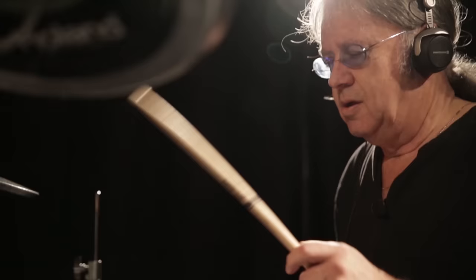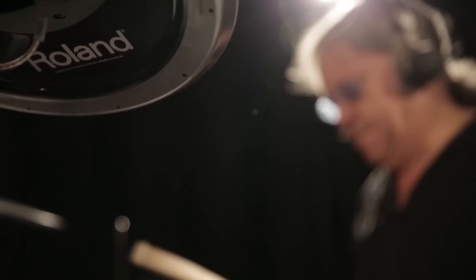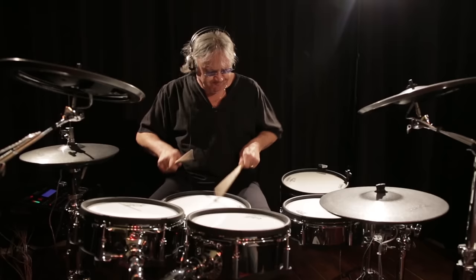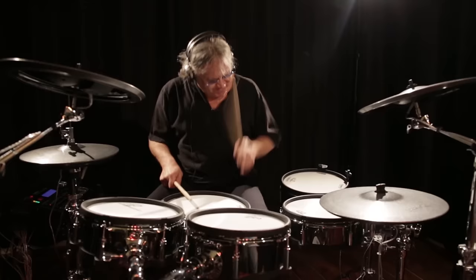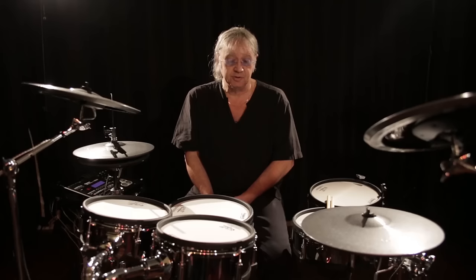Hi, Ian Pace of Deep Purple here. I'm going to have a little talk to you about these lovely new drums I've got. I came across Roland's V-Drums and I was absolutely blown away. The things that you can do now, which were totally impossible a few years ago, changes the whole ball game of the availability and the ease of doing something in the studio.